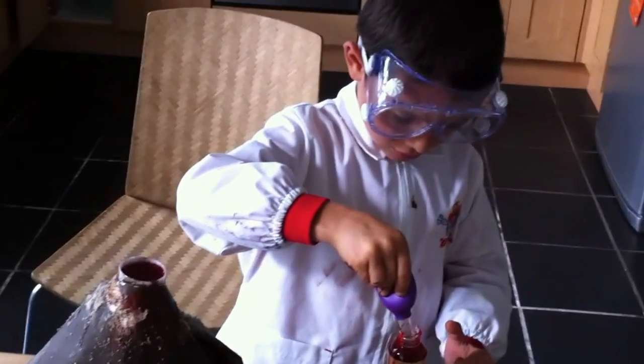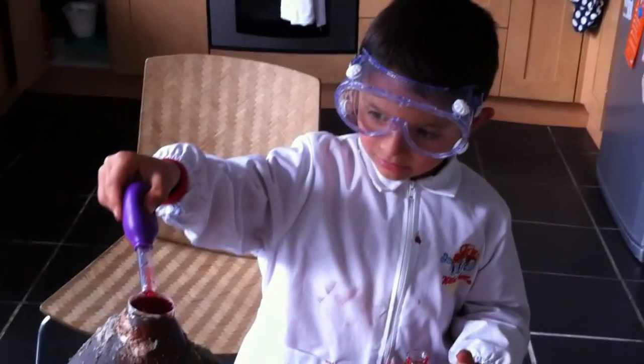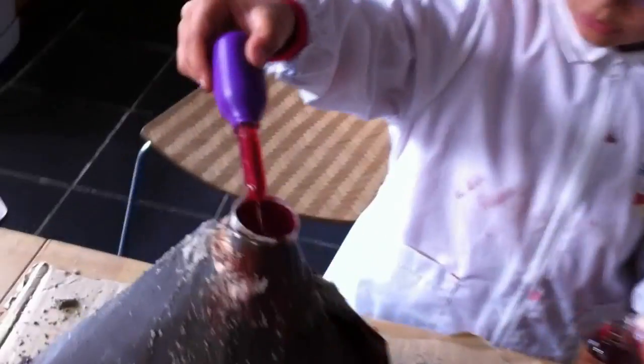You need to pour some more. Fantastic. Look at the eruption. That's lovely. Brilliant. Well done, mini scientist.